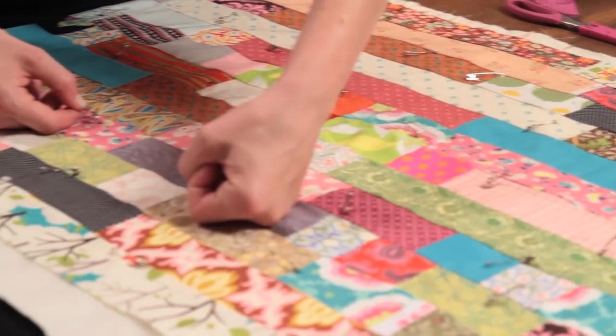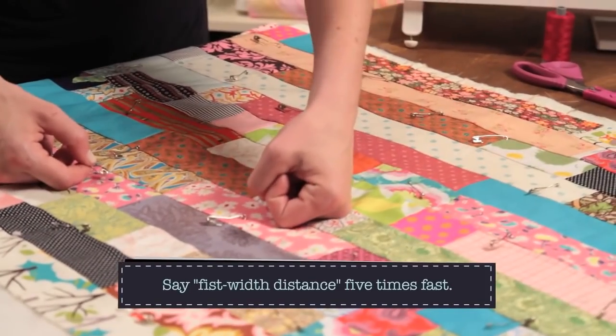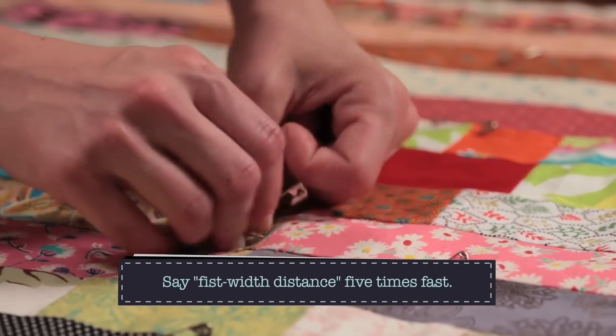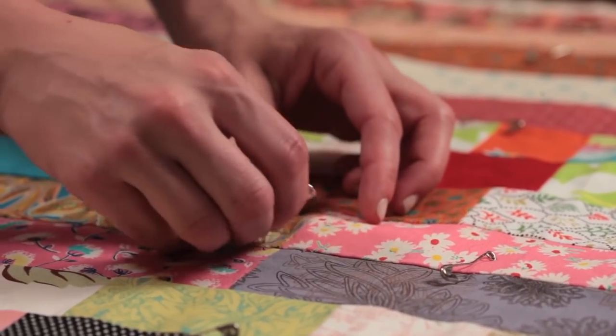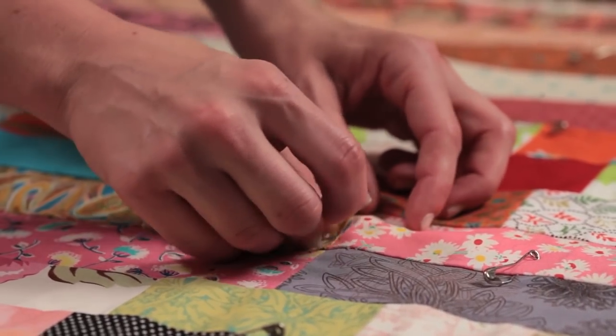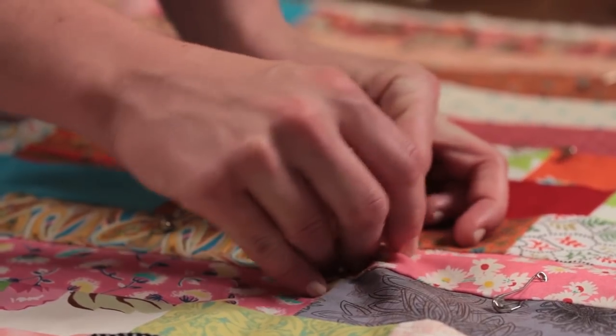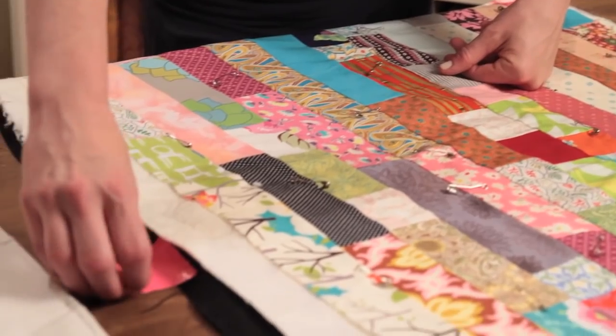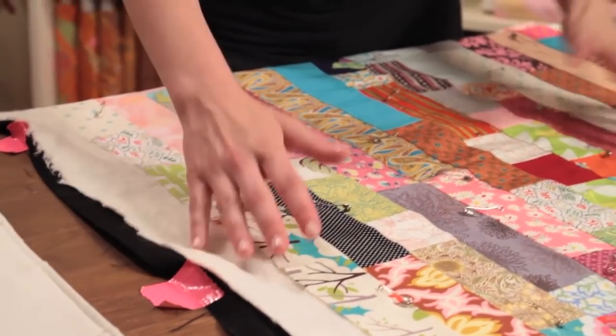Put those pins down in your quilt top. The rule varies, but usually if there's about a fist-width distance between your basting pins in any direction, that's your guide. You make sure you go through all your layers — you don't want to miss a layer. Once you get those put in, you can take your tape off and you're secure.